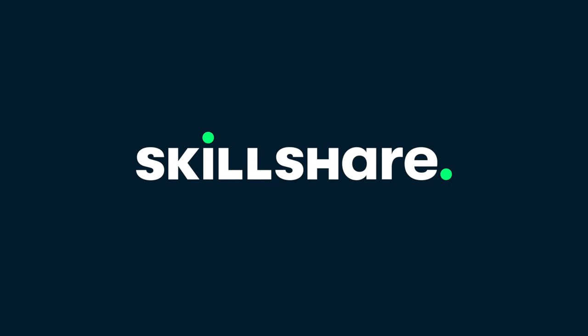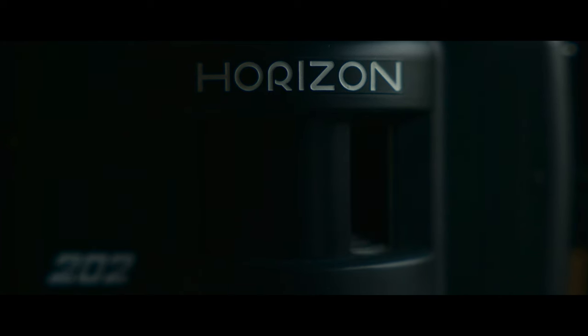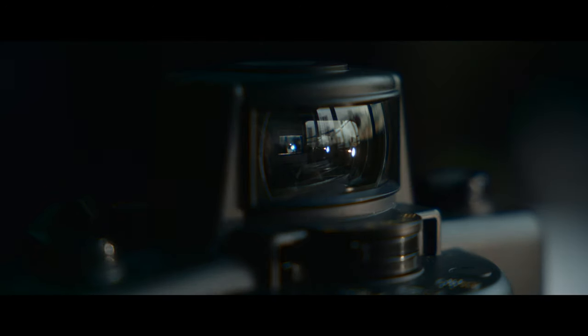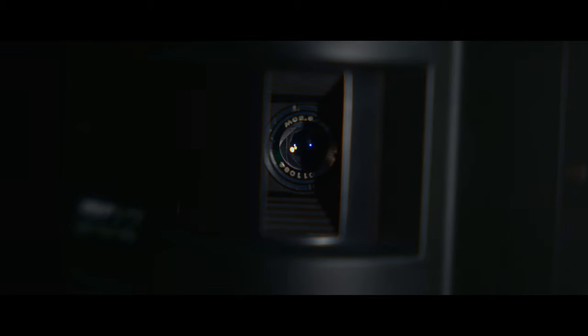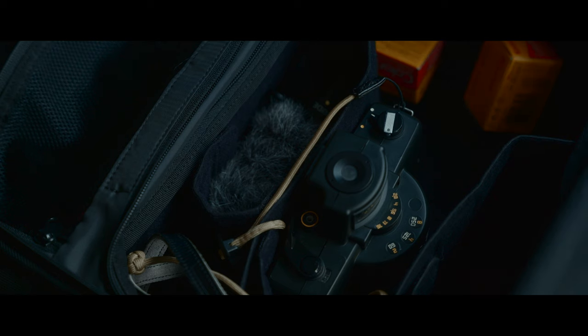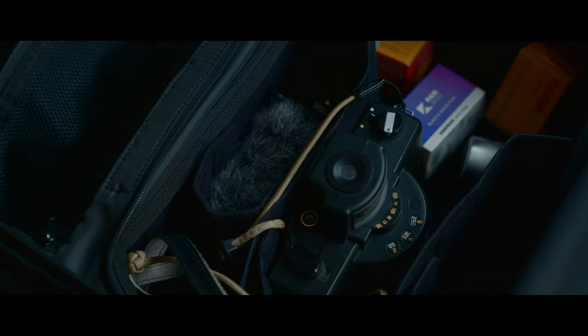This video is sponsored by Skillshare. I got a new toy — this is a Horizon 202, a Russian swing lens film camera that shoots panoramas. It's pretty cool. I'm going to go test it out today with a friend of mine who also has a panorama camera, one that is a lot more expensive. We're gonna go wide today.